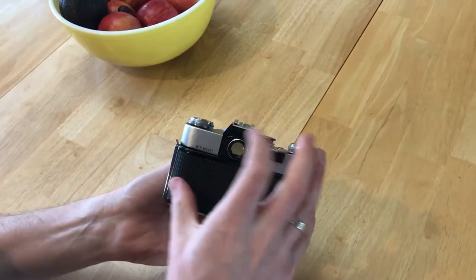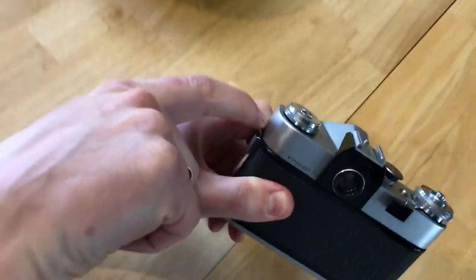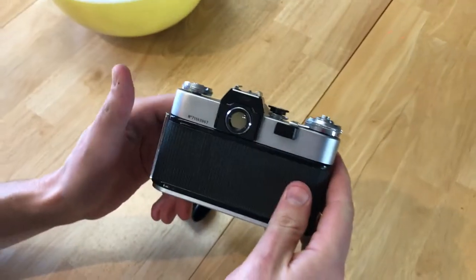But then of course you want to close the back of the camera and push the tab back down so that it locks it closed.